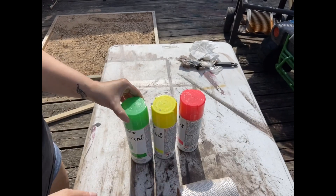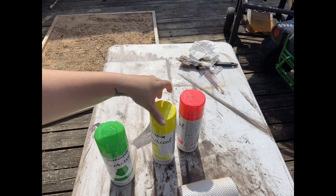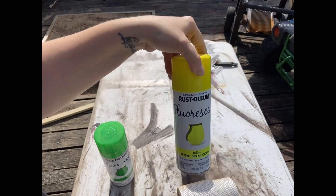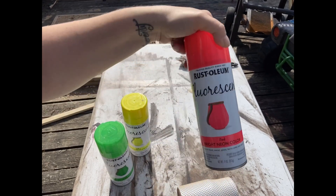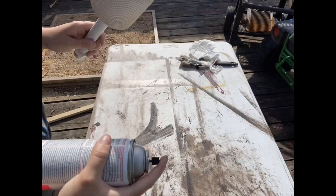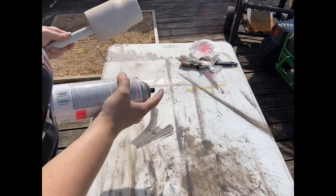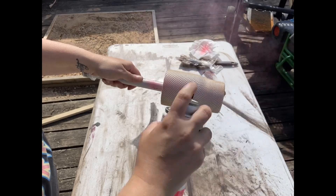Make sure it's nice and tight. I'm going to be using Rust-Oleum fluorescent paints — I have green, yellow, and pink. I'm going to start with pink. Make sure you shake it up really well, and then what you're going to do is just do a quick little burst on your cup in a straight line.